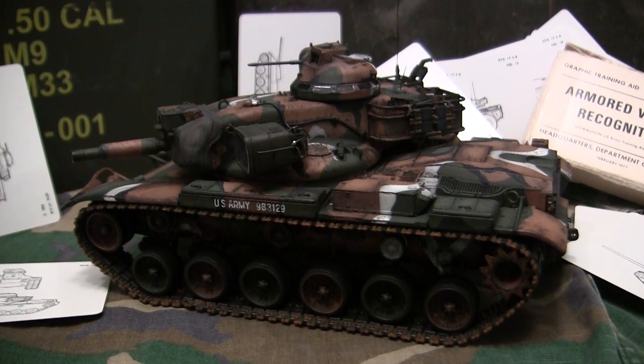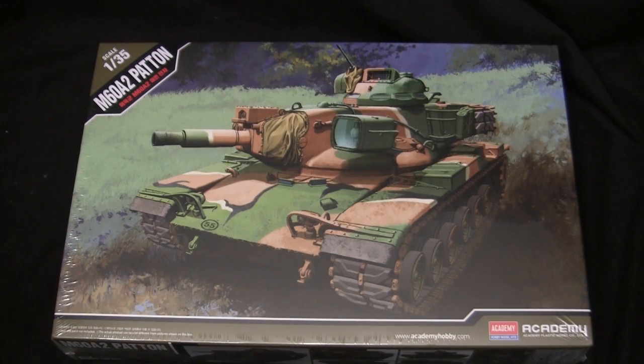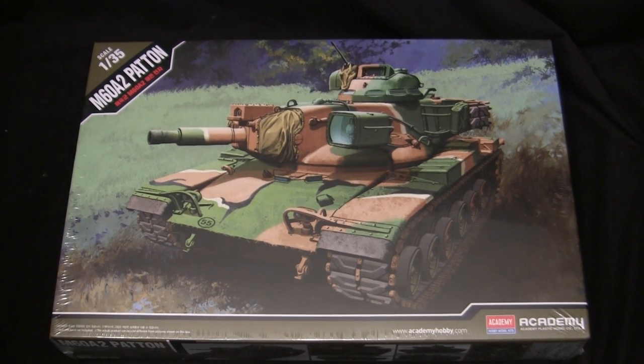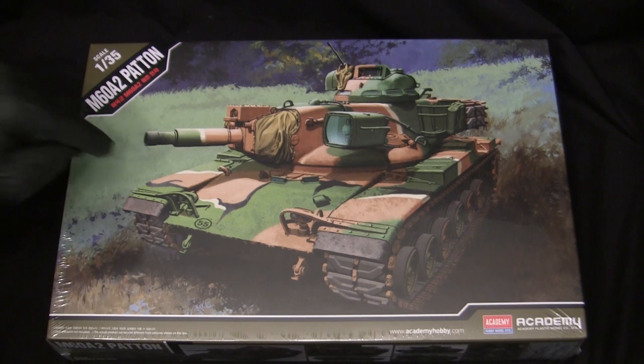Before we continue with the video, let's step back to when this model was first started to get a good idea of what the base starter kit supplies. Here's the model at the start of the build. For the base starter kit, I'll be utilizing this 1/35th scale M60A2 patent Starship kit from Academy — a model I've been wanting to do a build-up of for quite some time. Although all the usual reasons for picking a model still apply, there is on this particular kit going to be a little sprinkling of spite, and you'll see why as the video goes on.